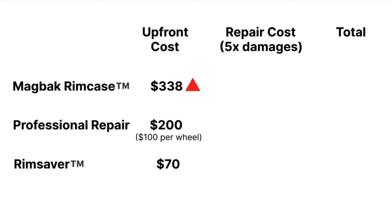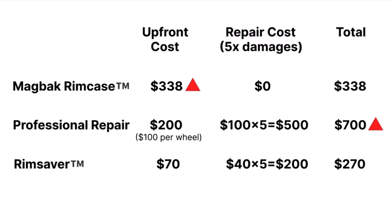If you want to see a cost-benefit analysis I did for the rim case segment compared with similar products, you can refer to my full product review also available on my YouTube channel. I'll leave a link to that video in the description box below, so be sure to check it out later.